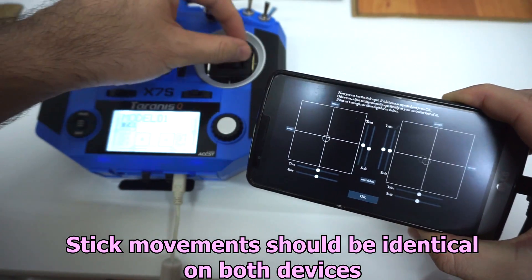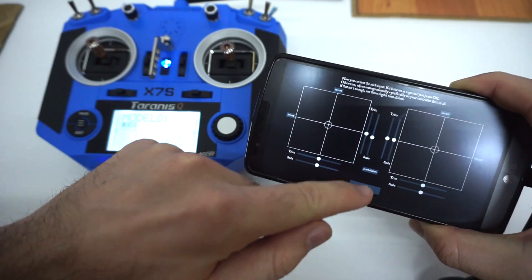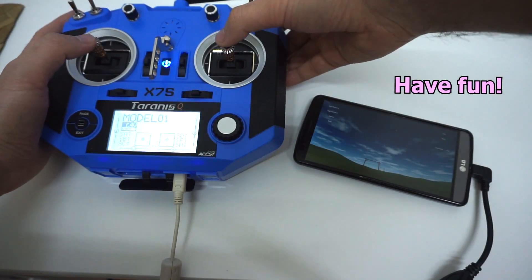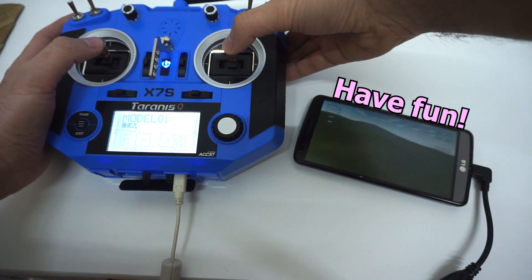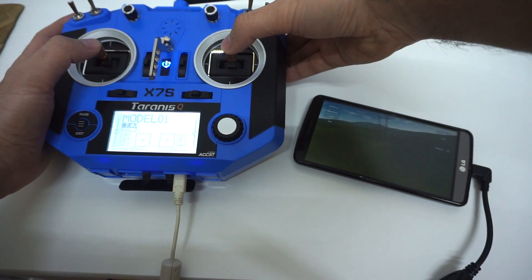Here you can see that the stick is moving: up, down, left, and right. Let's choose a track — a simple one. And we are flying using the Taranis radio and an Android phone.